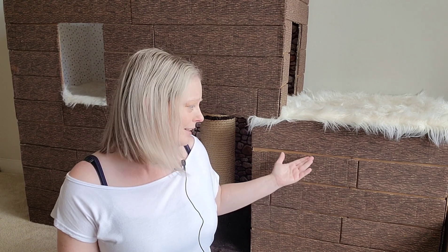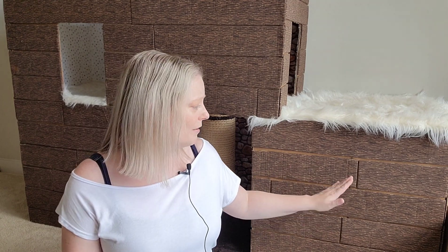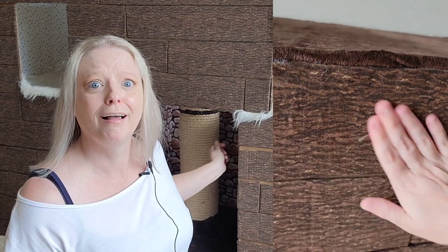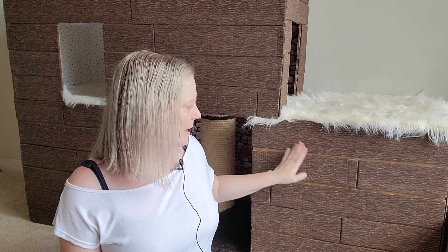I found out today that cat hair builds up on these, but I can just take my hand and wipe it right off — no brush, no lint roller needed. It just mats up and brushes away. That was stellar for me, because most of the time you need some kind of tool. With fur I do use a brush, but this actually wiped off better with just my hand.